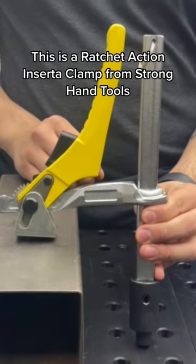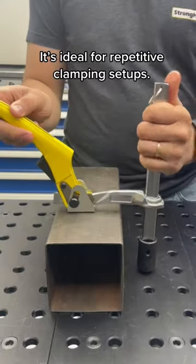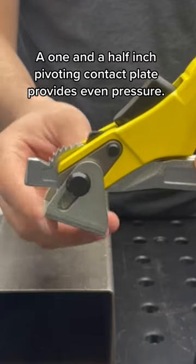This is a ratchet action insert clamp from Strong Hand Tools. It's ideal for repetitive clamping setups. A one and a half inch pivoting contact plate provides even pressure.